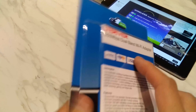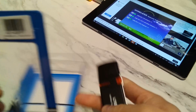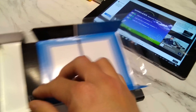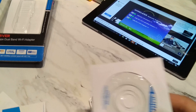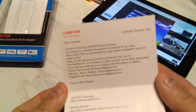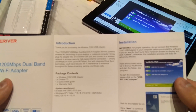Okay, so let's open this up now. So you can see it comes with the dongle itself, the installation disk with drivers, a warranty card, and a quick installation guide.